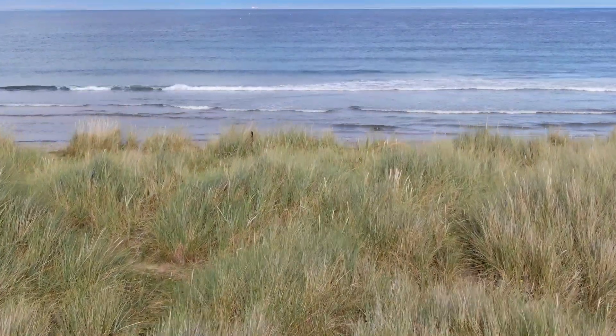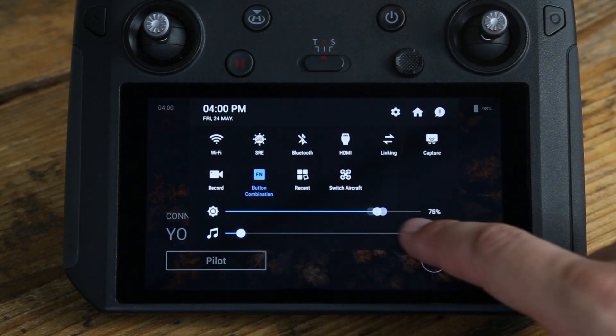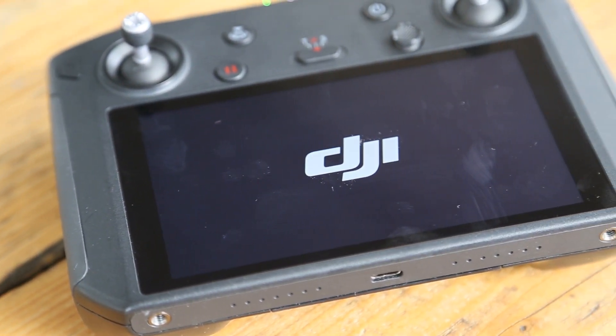The touchscreen on the Smart Controller is very responsive and I was actually surprised to have this on a controller like this. The controller is easy to set up and has loads of features to help you get flying, and I definitely recommend it for beginners to professionals wanting to take their equipment to the next level.